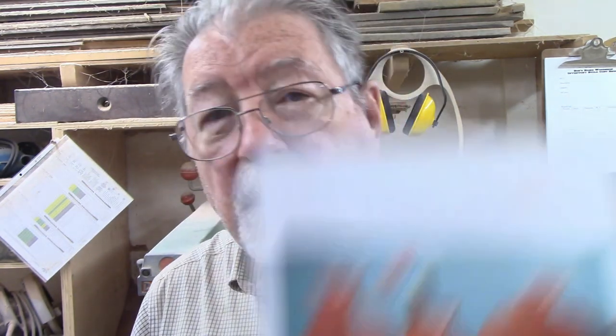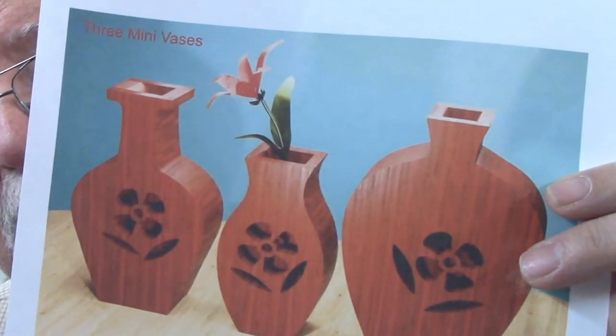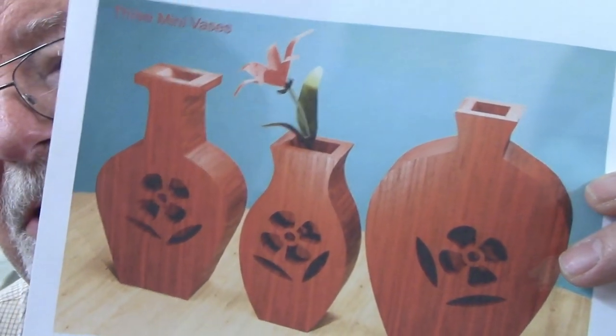For today's project I'm going to make some vases. These were designed by Steve Goode and I'll give you the link to his website and how to find these patterns in the description.